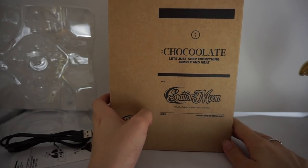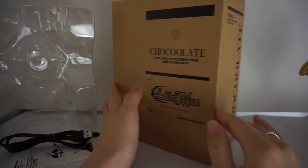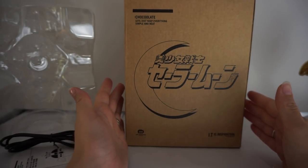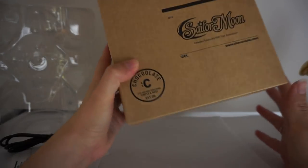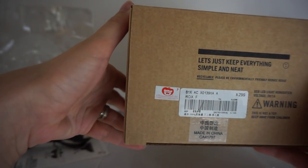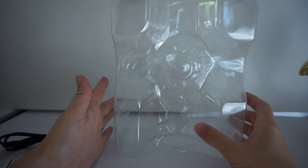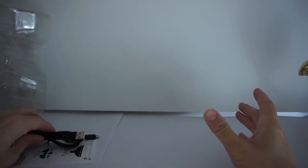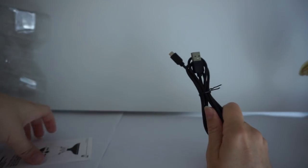I don't know where you can actually buy this right now because it's kind of rare to get. But this is the box it comes in — it's a pretty plain brown little box, but it's got the logos on there and at the bottom it does have the Toei sticker. When you get it, it comes in a little clear case to protect it while shipping, and you also get a USB plug and some instructions.